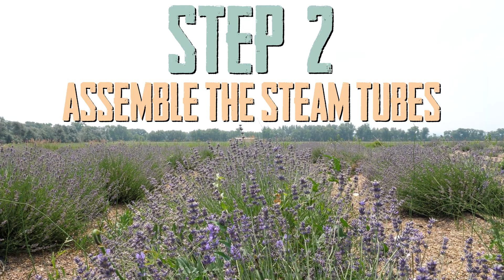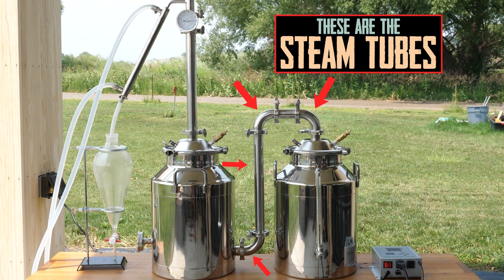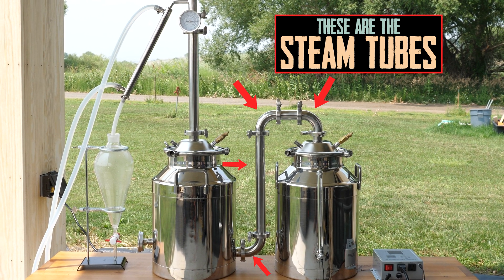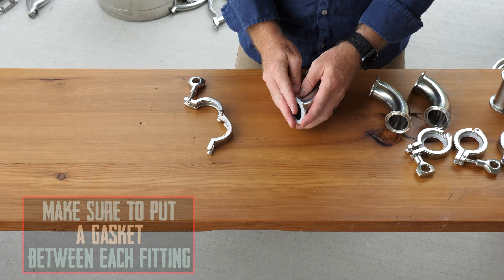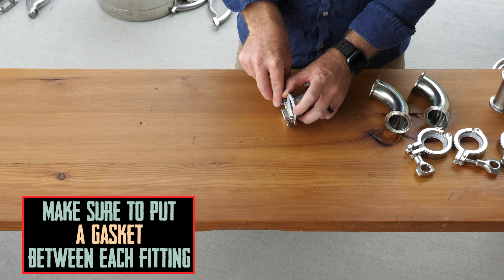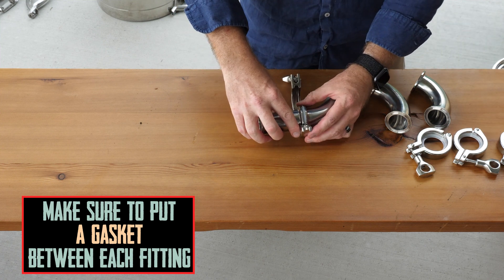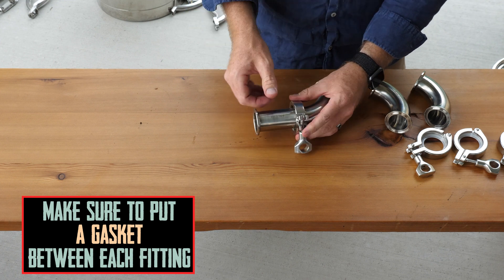Next, begin to assemble the tubing that connects the vessels. It's easiest to put these parts together on a table and save the connection to the actual still output and input fittings for last. To connect, place a silicone gasket between the ferrules and clamp the ferrules together with a tri-clamp. Our system includes all of the gaskets and tri-clamps you will need.